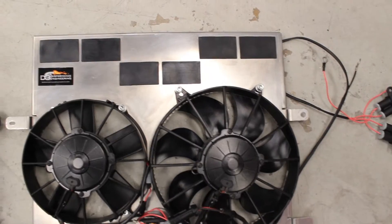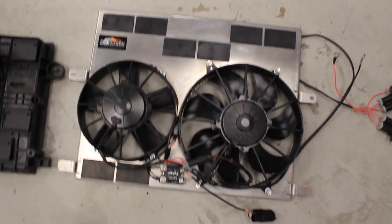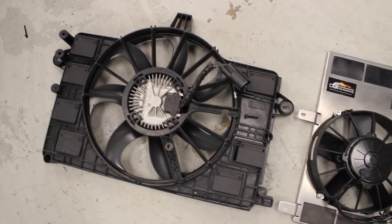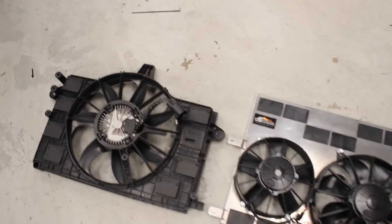Of course we have shrouding that covers that part of the radiator, so at low speeds — stop-and-go traffic — we're going to be pulling air through the whole thing, whereas the factory fan is only going to be moving air through a portion of it under speed.